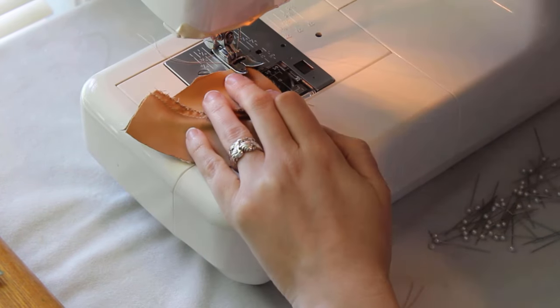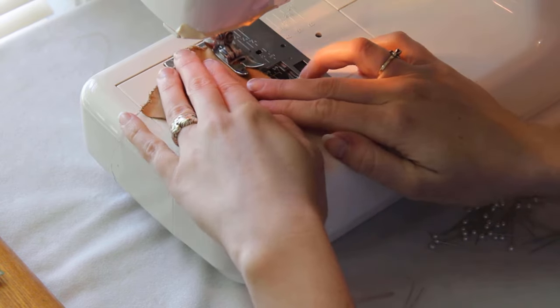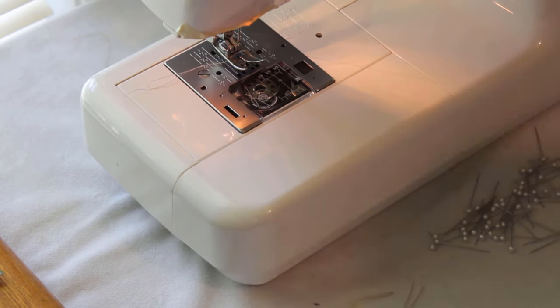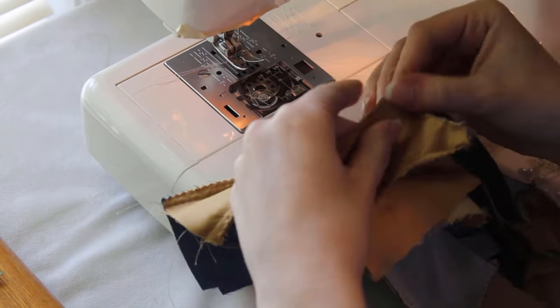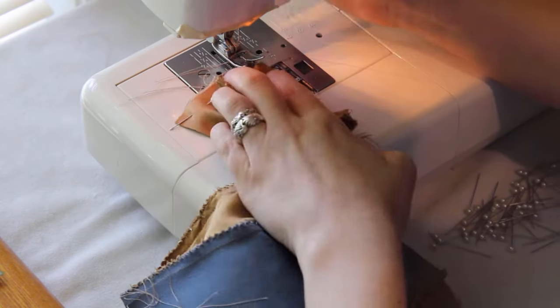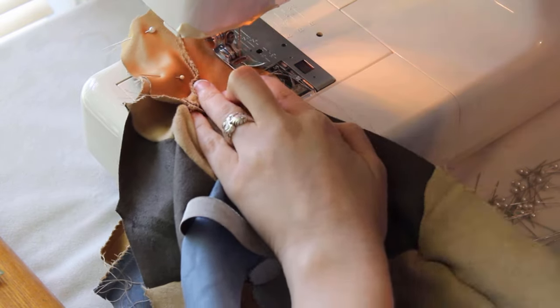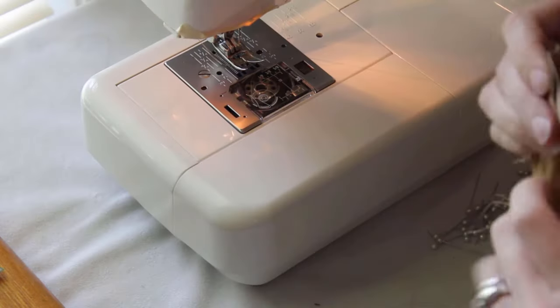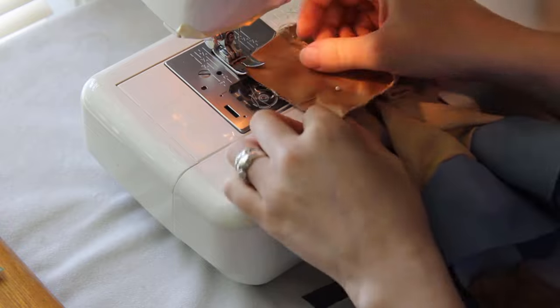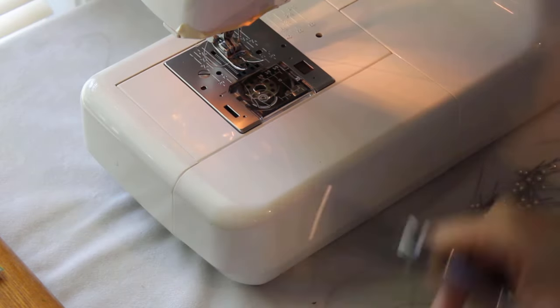Then fold the piece open and finish the bottom edge with a zigzag stitch. Pin it to the front flap on the pants with right sides together. Sew the sides together, leaving the top and bottom open. The front flap sees a lot of wear and tear, so you might want to backstitch at the bottom of the meeting point to add extra strength. Trim your threads, then turn the flap right side out.